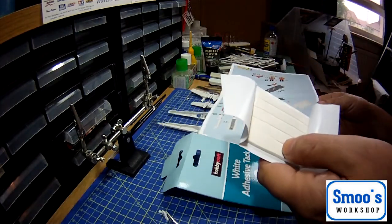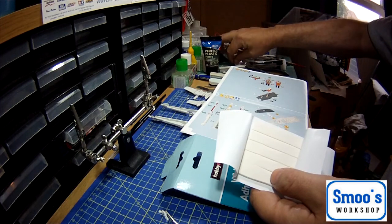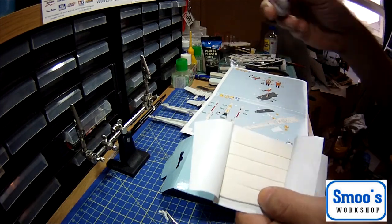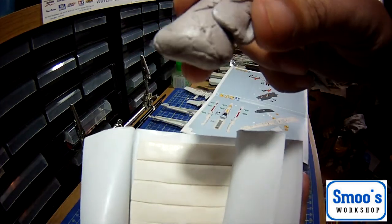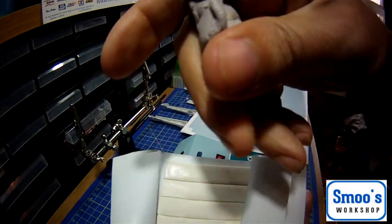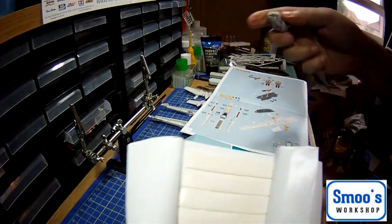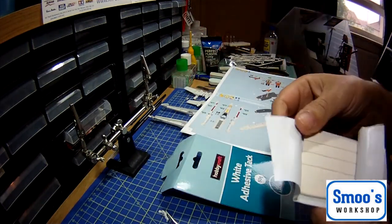I've got some I've been using for a while and it's not white anymore - it's white tack with paint through it, got a bit of tinge and hairs and all sorts through it because I've used it on cocktail sticks for painting. Another wee handy thing to get.